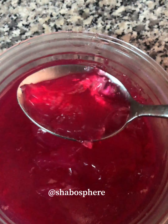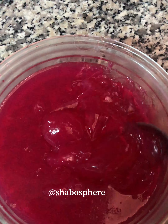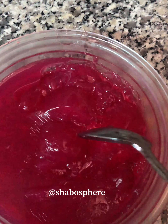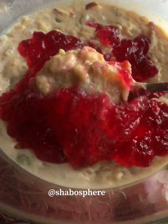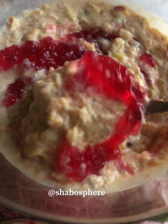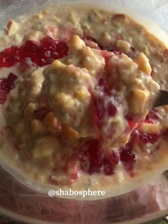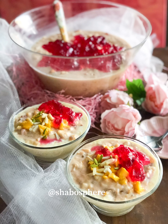Now just serve it all and rock your iftar table or party table! This looks really vibrant and refreshing, and it tastes really good too. I hope you love this recipe and try it out. Please comment, like, and subscribe to my channel — thank you for watching, and have an amazing Ramadan!